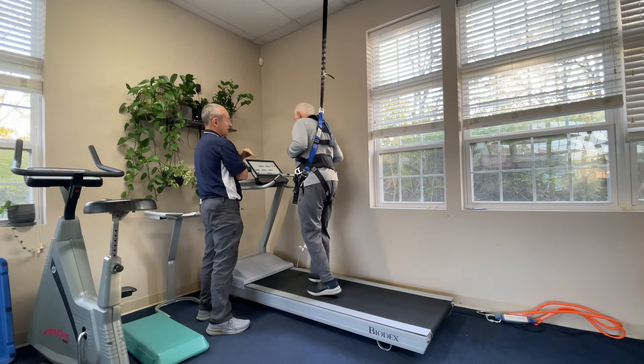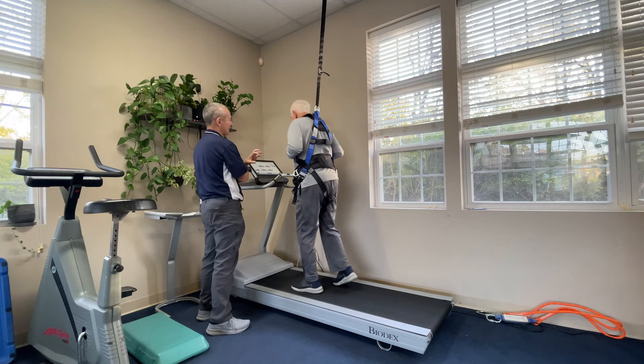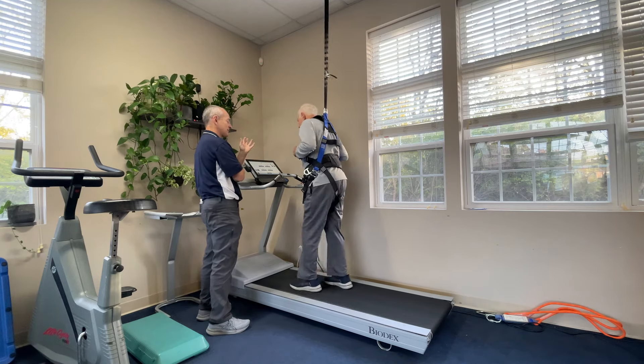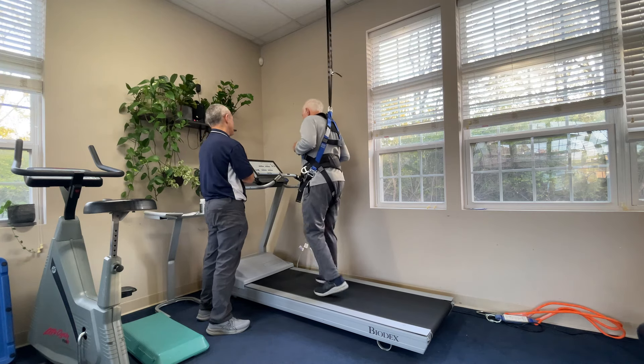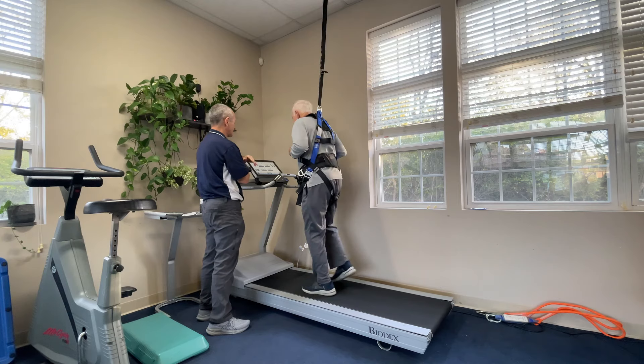For you right now it's endurance, and it's control through the hips — and I'm going to say the trunk: the abdominals, the low back. Just walking unsupported for five minutes is great.